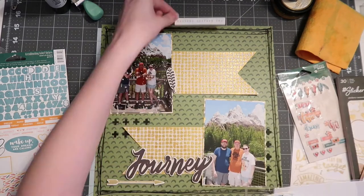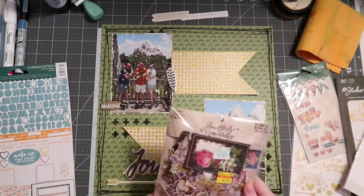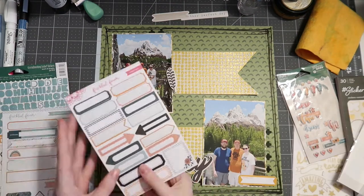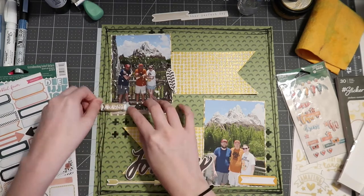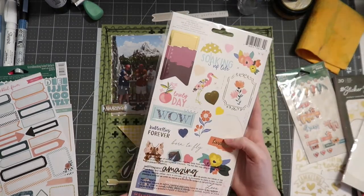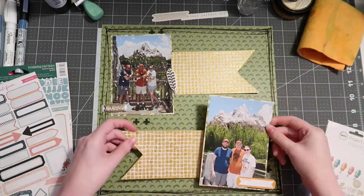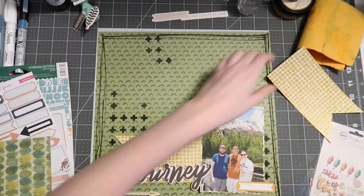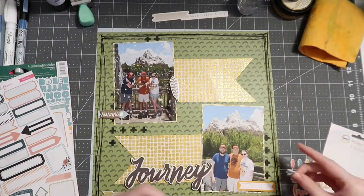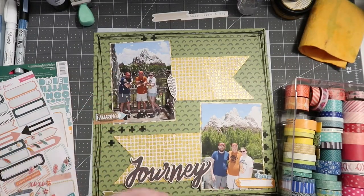I had tons of fun working with all those mixed media elements. Even though they're smaller and not taking up the whole background, it's still super fun to incorporate different mediums across your page. I'm speed-embellishing here to make sure this video wasn't 40 minutes long, pulling out a ton of items from my kit. If you haven't seen my kit yet, go check out the kit playlist linked below to see the rest of the layouts from this month. Make sure you're subscribed for the kit wrap-up at end of month where I show everything that's left — including some empties I'm excited to share.